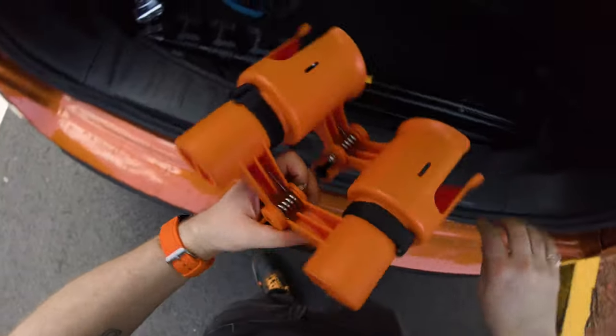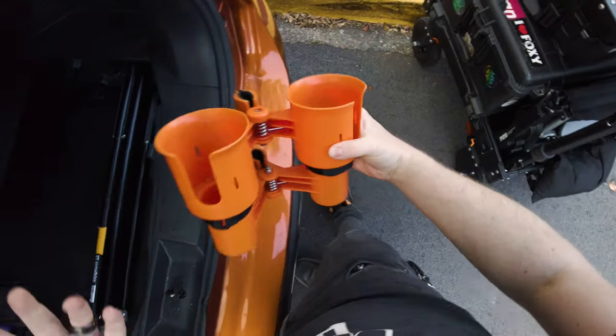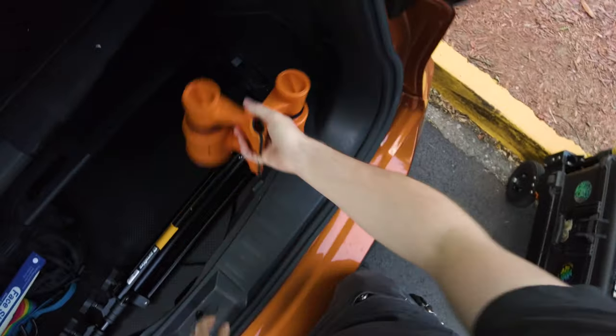Now we can start actually packing stuff away. This is a RoboCup — one of my favorite things that goes on the cart. It's just a cup holder, but it clamps onto any pipe. That's always fun.